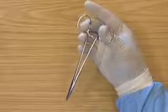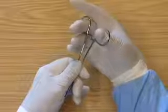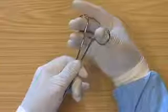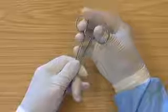The balls of the fingers and thumb are resting on the rings — not through like this, which makes it more difficult to open and close the needle holders — but like this.